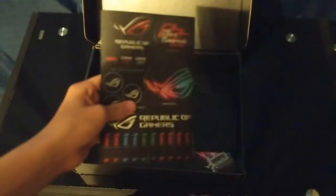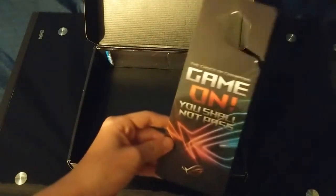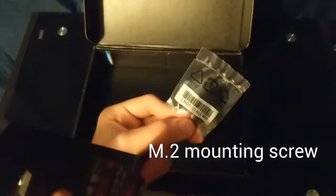And some zip ties. A ton of stickers. A thank you for your purchase card. A little door hanger thing. And another motherboard standoff screwing thing. So that's pretty much it — there's nothing else in the box that I can see.